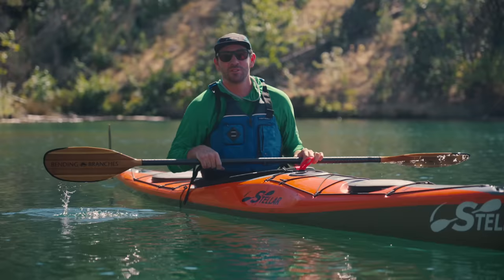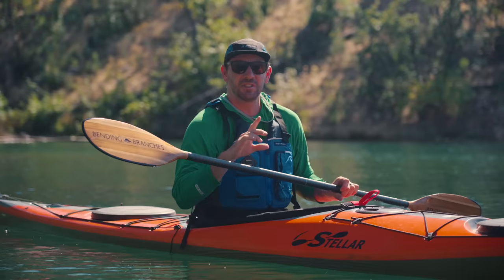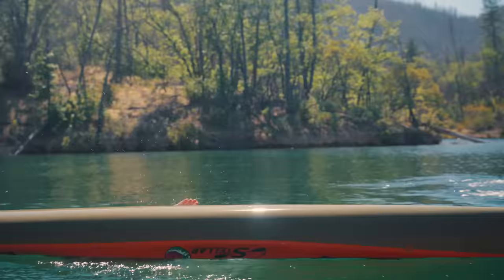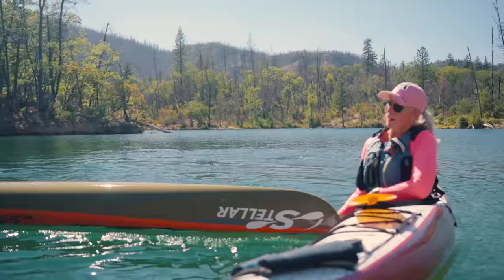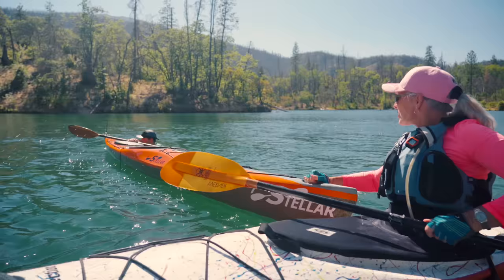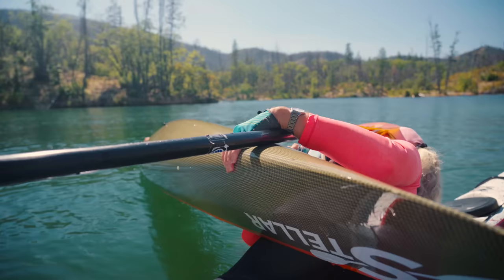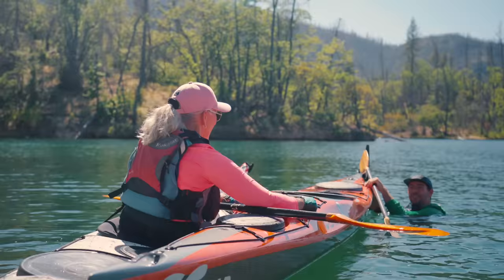If you kayak long enough, chances are you will end up in the water — or more likely, you're going to find somebody else who ended up in the water. This is the number one rescue you need to know. So there I am just paddling along, fell out looking at an eagle. Mom tells me to stick my boat over, gets to the back of the boat being careful of the rudder, pulls the boat up on top of her boat, and empties the water out. She takes my paddle too.